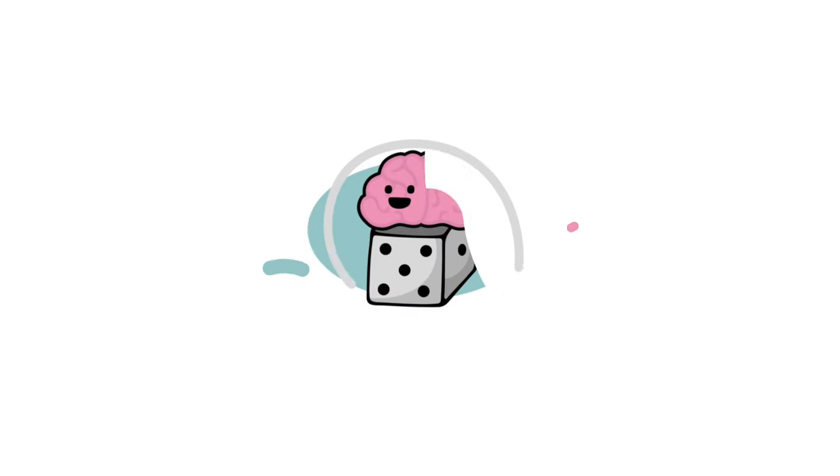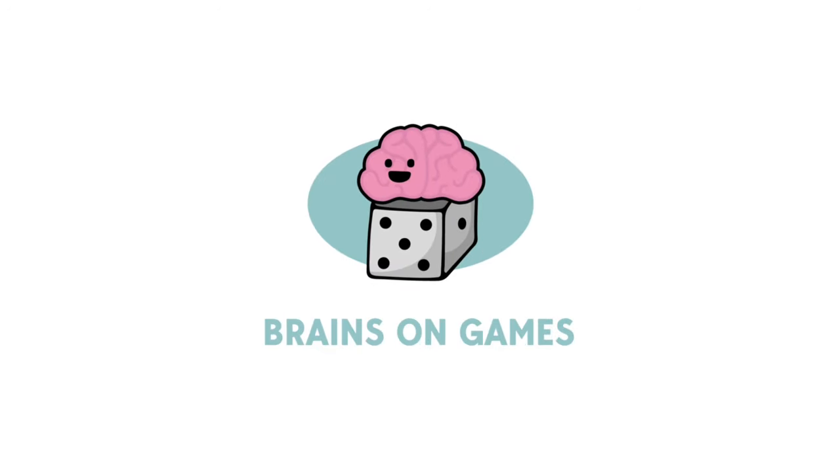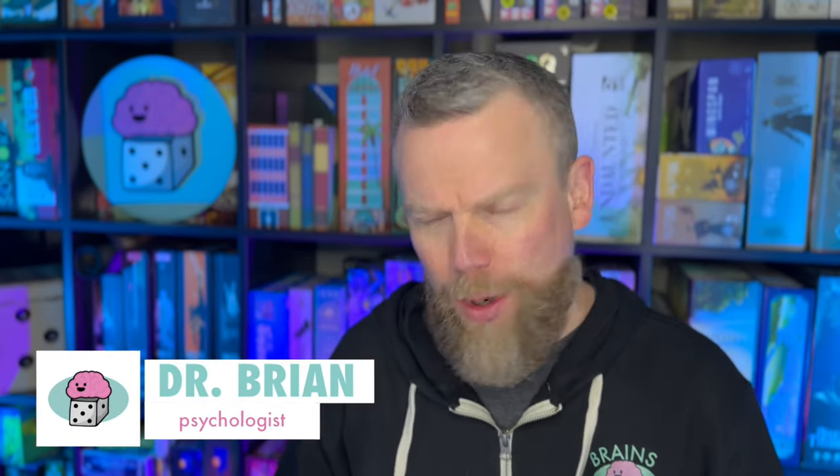Let's talk about Boop, an abstract game about cats on the bed. Welcome to Brains on Games. I'm Dr. Brian MacDonald and this episode we're going to talk about a game that won the Mensa Select Award last year for being a clever, original, interesting game. This is a game called Boop by Smirk and Dagger Games.